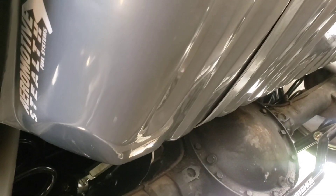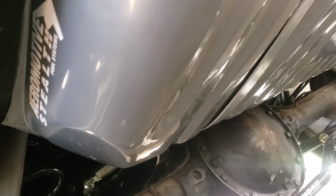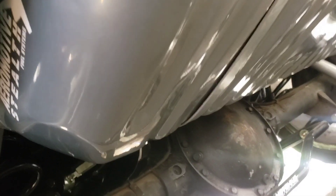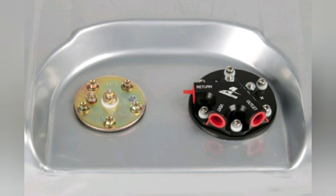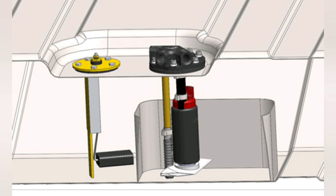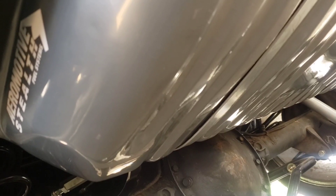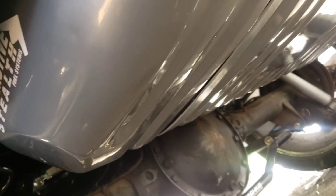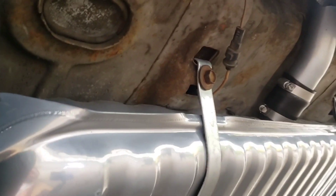This is a Tanks Inc tank — it has an Aeromotive billet aluminum sender, feed and return, and vent cap on the top. It's a whole big billet piece — I'll show a picture of it. The Tanks Inc tank comes with a steel cast iron cap that looks similar, and there are some Aeromotive ones that are still just painted black, so be careful that you're not getting that.